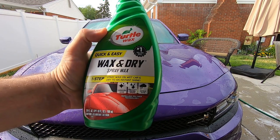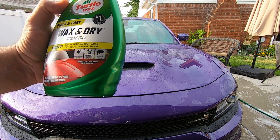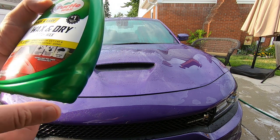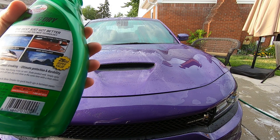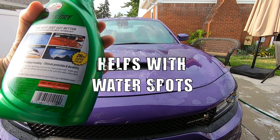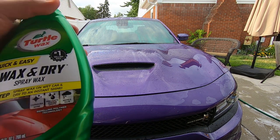Next up is the Turtle Wax Wax and Dry Spray Wax. Step one: spray wax on wet car and dry to an instant shine — that's what it says. It's got canuba shine, prevents water spots, repels rain, and uses polymer technology. It basically accelerates drying and gives it a nice shine of protection. This is a 26-ounce super-size bottle. You can buy this at a local store too.